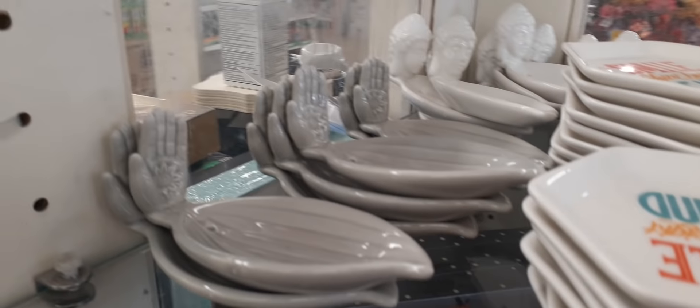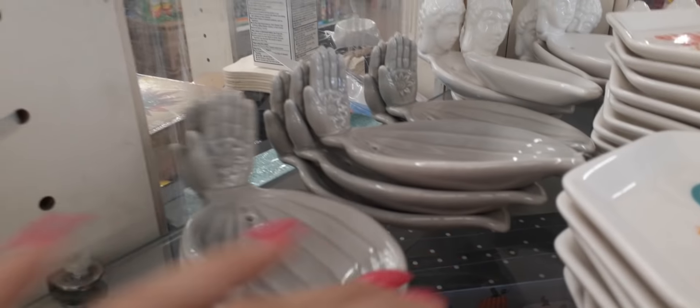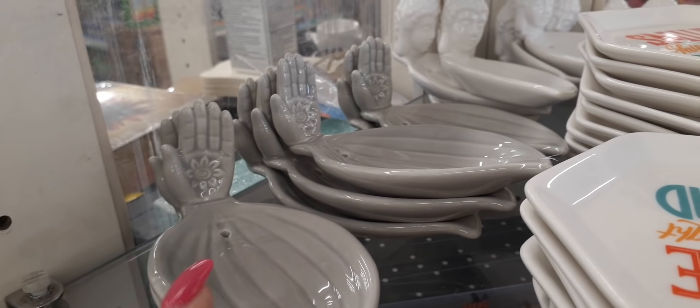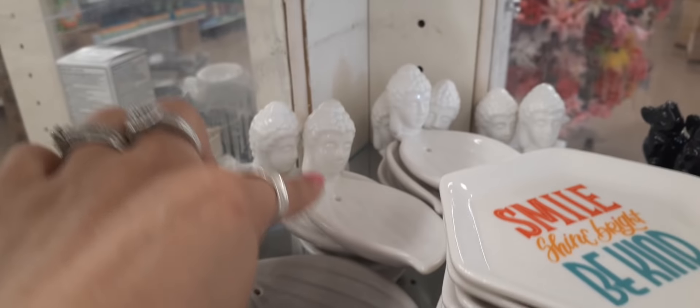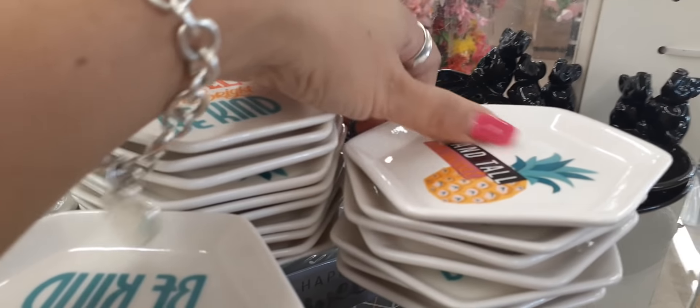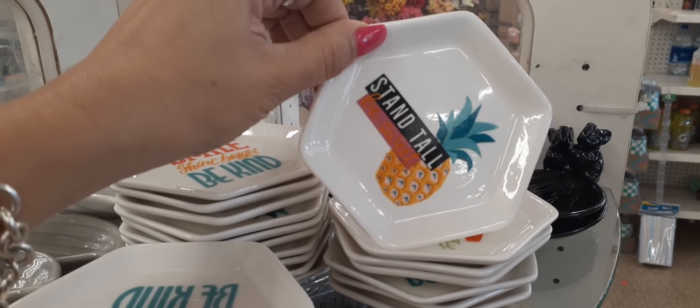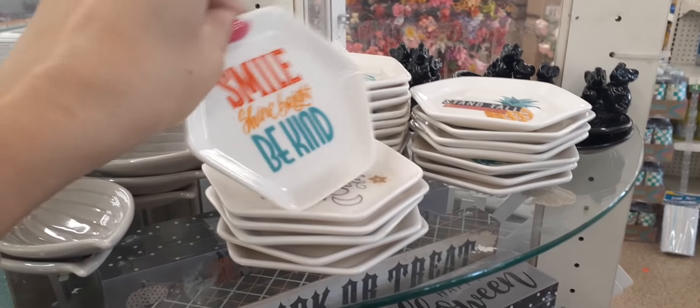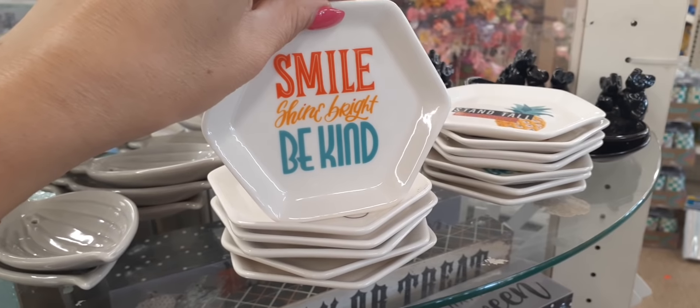We also have these cute trinket dishes — they have a palm and it looks like a flower. Oh, it's actually an incense holder. And you have the elephant one. Here are more trinket dishes — 'Stand tall,' 'Be sweet,' and this one says 'Smile, shine, bright, be kind.'